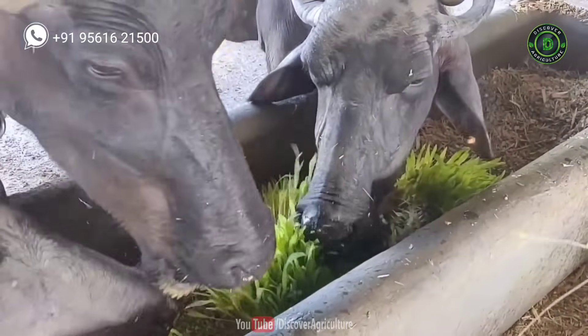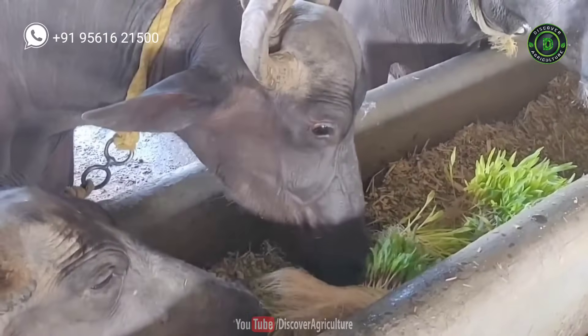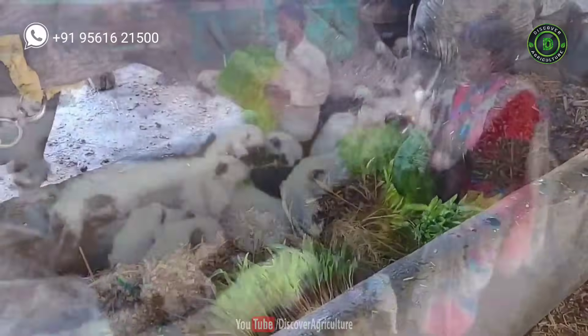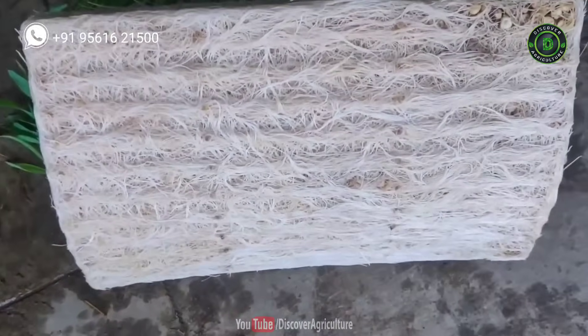Green fodder is essential to feed livestock, but the reduced availability of land and lack of water has made it difficult to produce the required quantity of green fodder throughout the year. Also, the lack of quality fodder hampers the growth, production and reproduction of livestock.